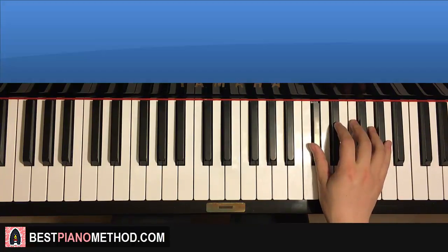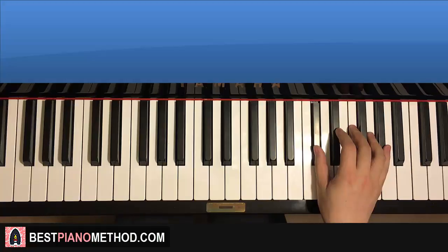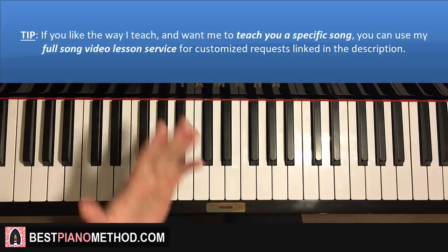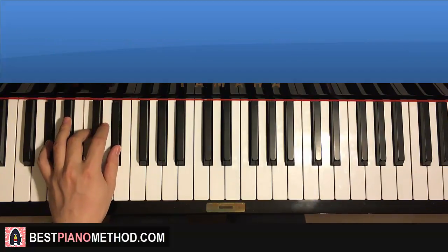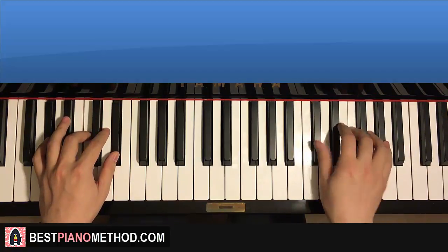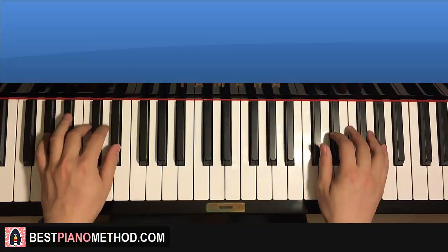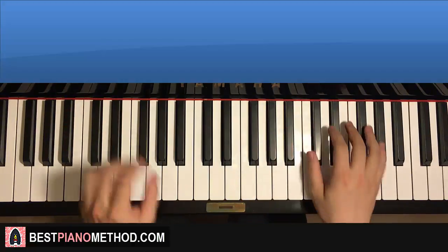Moving on to the third part. Right hand continues: D flat, D flat, A flat, F, D flat, D flat, D flat, A flat, F, E flat, D flat — exactly the same right hand as the first part. Left hand: two A flat major chords, which is A flat, C, E flat. With these two A flat major chords, the two hands together go: D flat and A flat major together, then D flat and A flat major together. Back-to-back, all three parts we've learned so far would play like this — check it out.